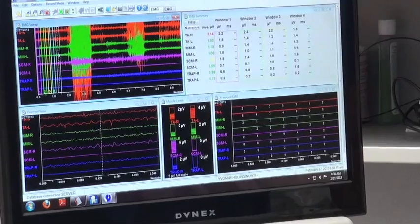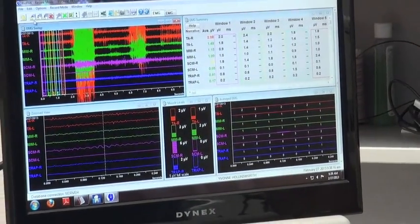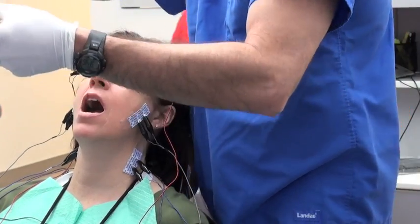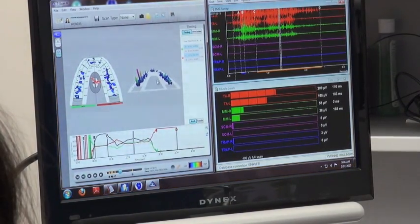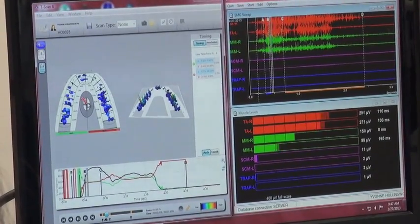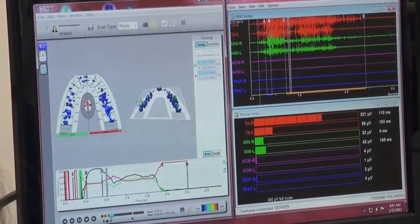Your right temporalis is definitely high for some reason. That's not terrible. Now really hard — one, two, now go to the right and open. Okay, see, it's easy. Your problem's not that big a deal. If you look at this side, the bite side — watch. You're starting to bite down. You've got this big little spike on that left side where it's hurting you.